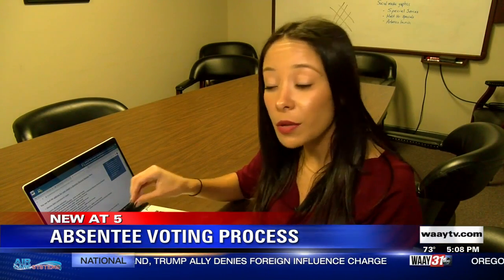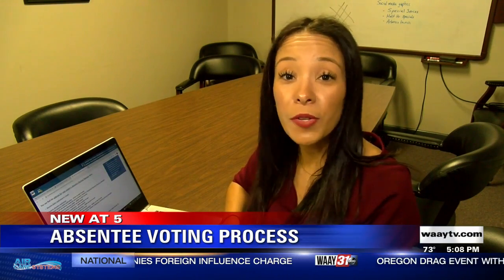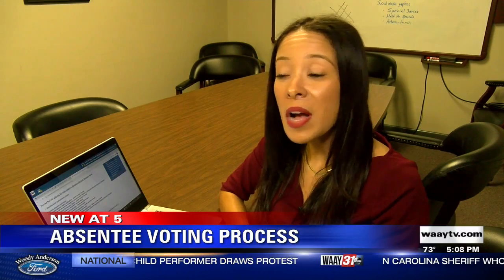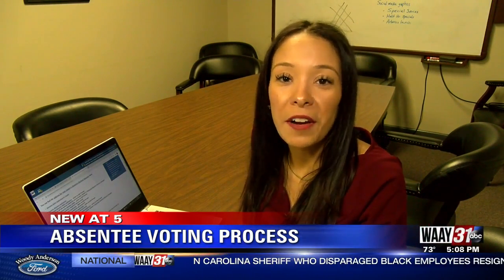Also, don't forget to make sure that you have a copy of a valid photo ID included with your application. You can also head back to the Secretary of State's website at any time and track the status of your absentee ballot. If you'd like to refer back to any of the steps I just walked you through, we have those for you on our website — that's WayTV.com. Brittany Harry, Way 31 News.